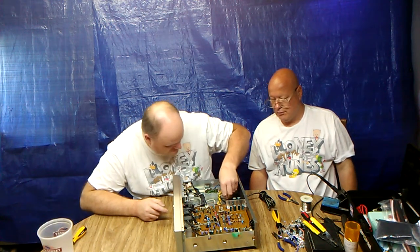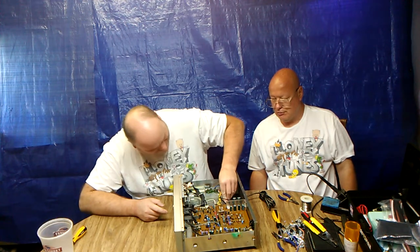Is this a good high-quality unit? Yes, it is. I would say this is Gordon Electronics quality.